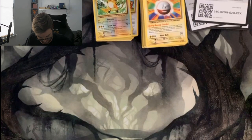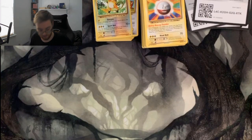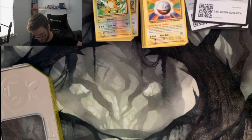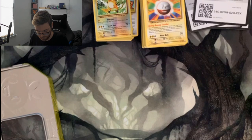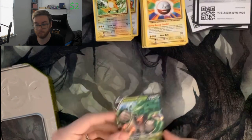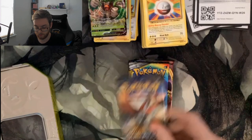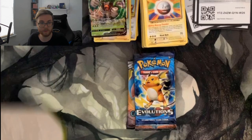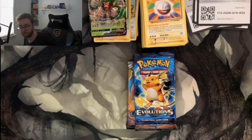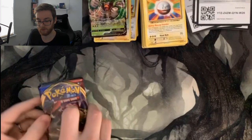We've got two more tins left — let's get into the Grookey tin. I can't show it on screen due to space. Here's the code, and this is the Rillaboom V promo. The packs are Sword and Shield, Sword and Shield, Cosmic Eclipse, Burning Shadows, and Evolutions. We'll do Evolutions last as usual, and just do Sword and Shield first — sticking to the trend we've had today.